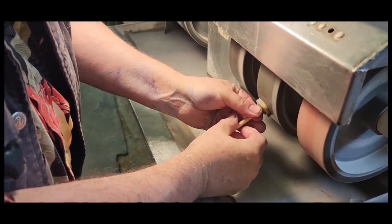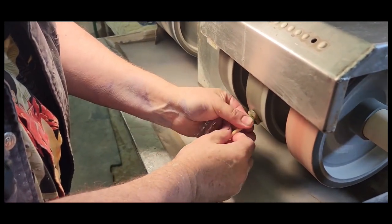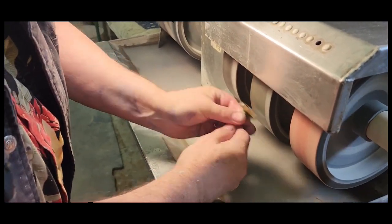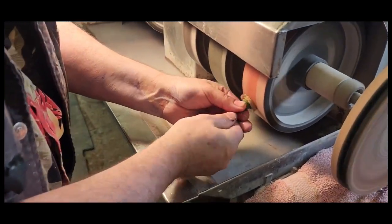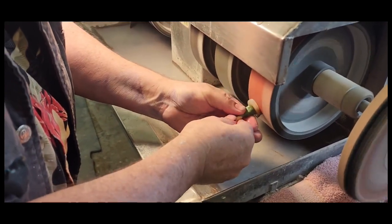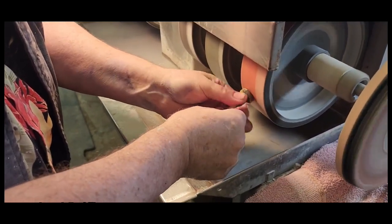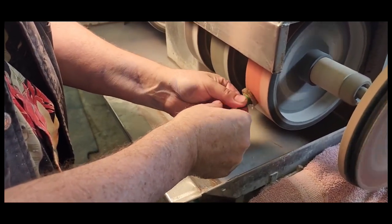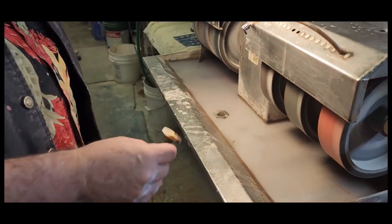You can go off the edge to speed it up, but you have to get rid of the lines that creates. Each one makes it just slightly smoother, slightly shinier. So we have 20 turns on each of those.